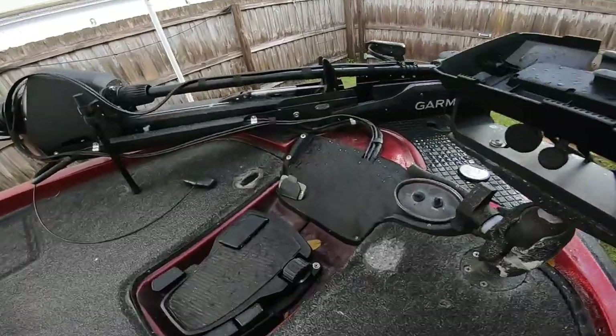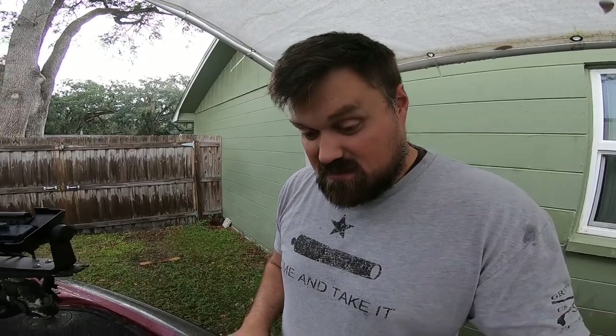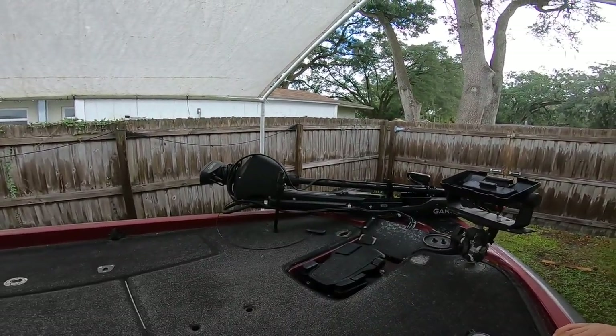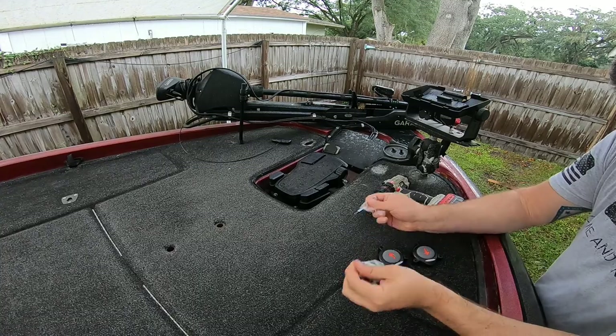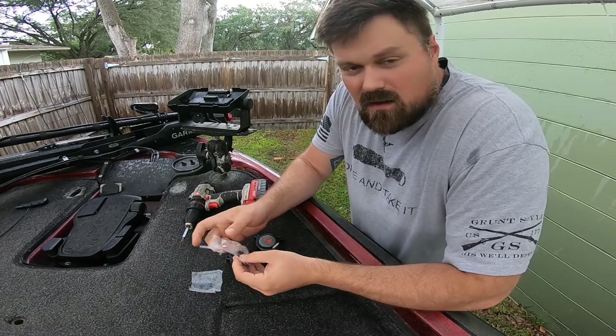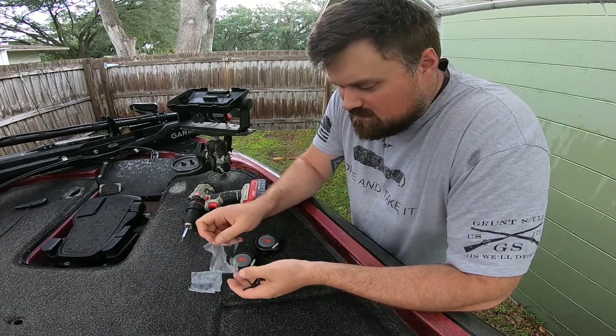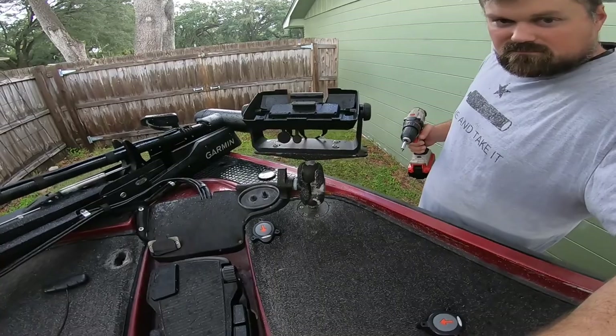We're gonna put these where the old ones were. There's a giant hole on this side because that's where they cut to run the wires through. We're gonna go ahead and install it — it's a really simple process, you just screw them down with a drill. I put the up button on the left side and the down button on the right side, same as my old boat.